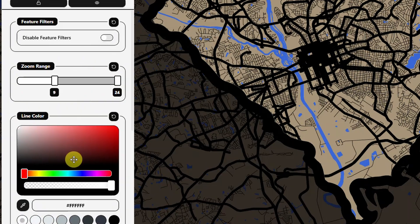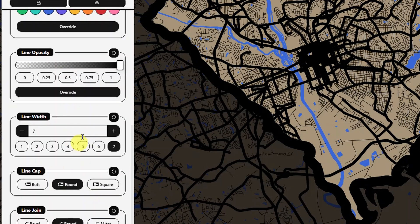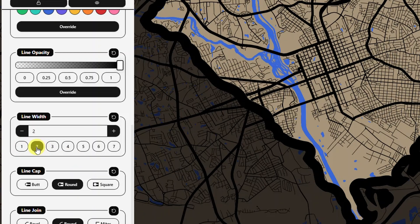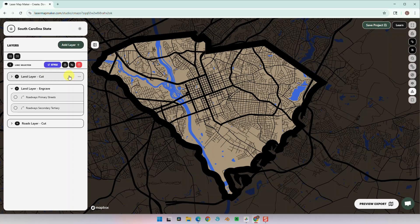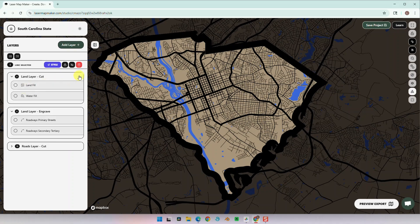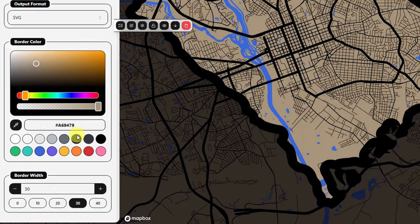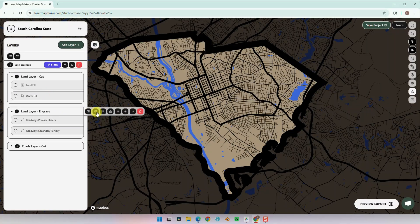Now we're going to adjust the thickness of the line — it's currently at 7. We can play around with the sizes and see which one we want. I'm going to select 2. Next I want to change the thickness of the border. Starting with the land layer cut, let's change the border from 30 to 25. And let's do the same to the other two layers.